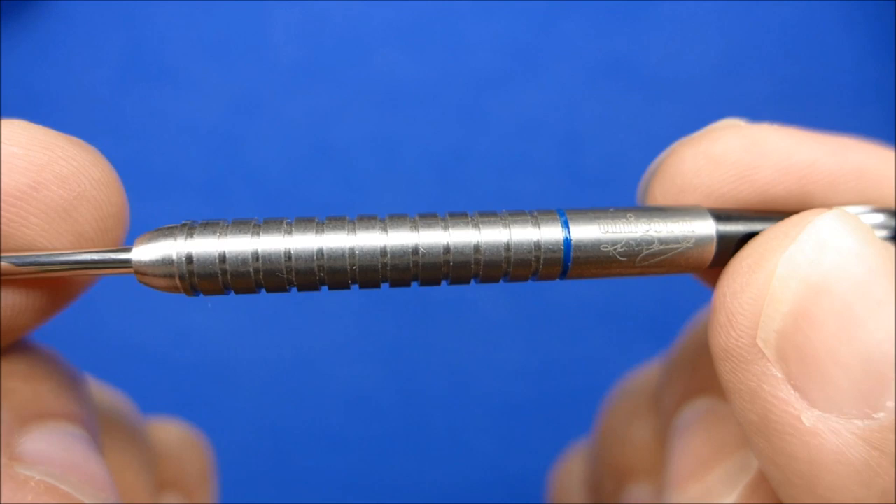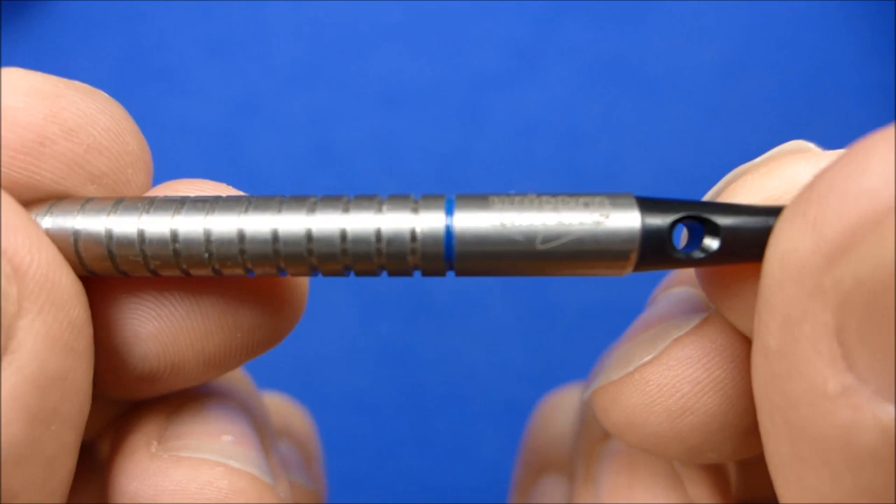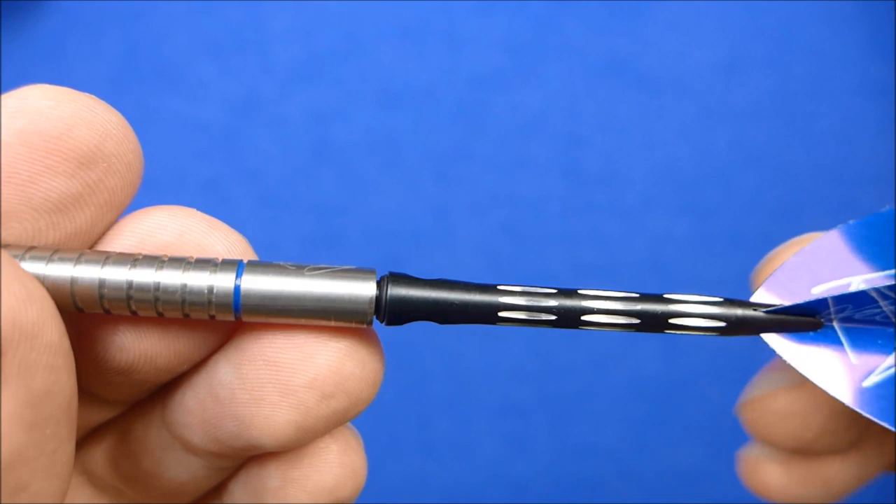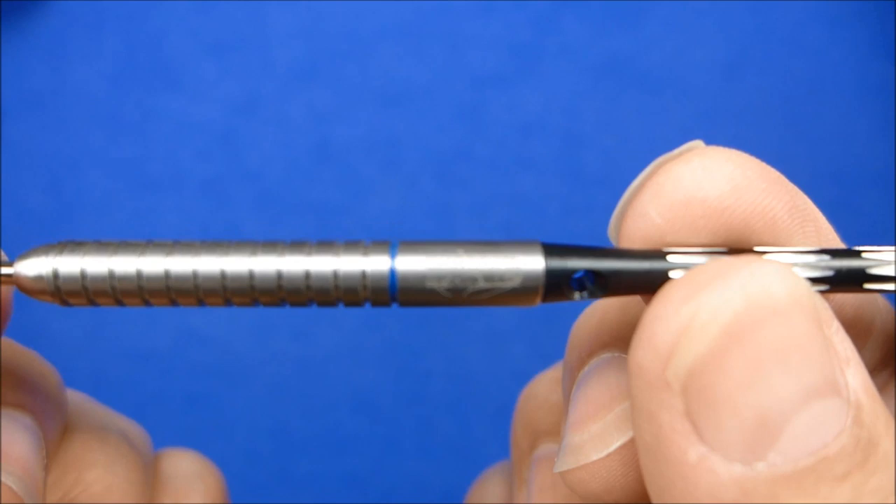You can get these darts in 20 grams, 22 and 24 gram and the retail price is $31.99. It comes supplied with these medium alloy shafts which are pre-fitted with a rubber o-ring, which are always handy when you're using alloy shafts — keeps them nice and tight.